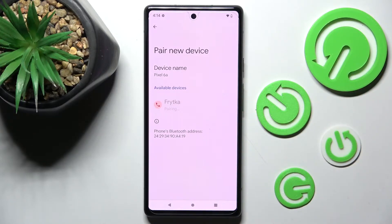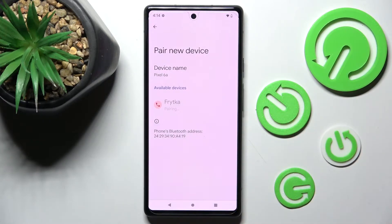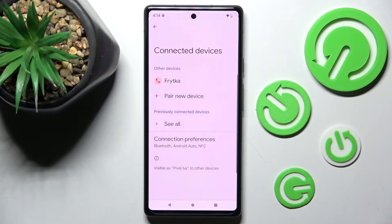After that, in order to continue, you need to select Pair in this popup and wait for the other device to accept your connection request. As you can see, my devices were successfully connected.